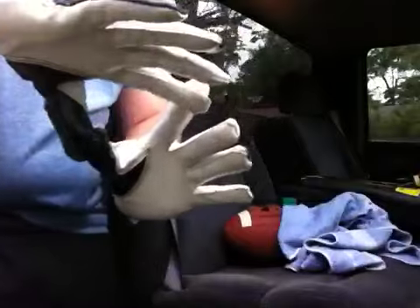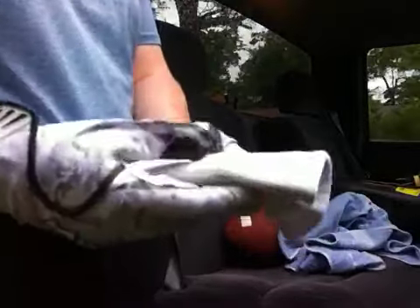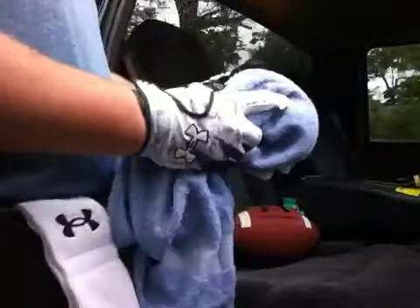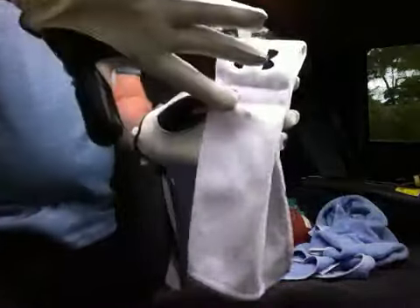If you need grip — whether you're a receiver, tight end, or running back — a towel is just the best way to go. You can use any towel for that matter. Football towels are kind of expensive, but they're great to have just to keep your hands dry and your gloves grippy.